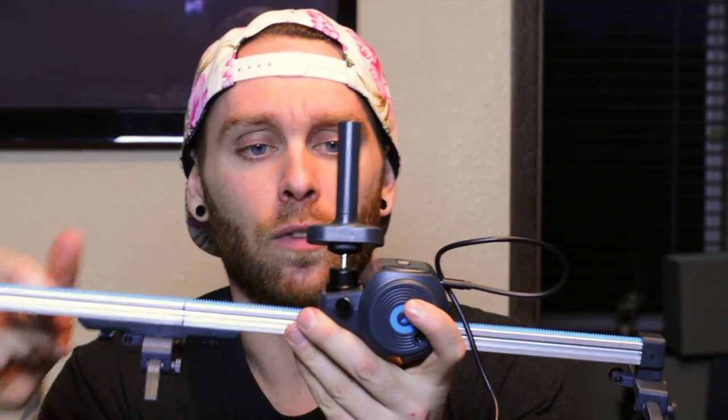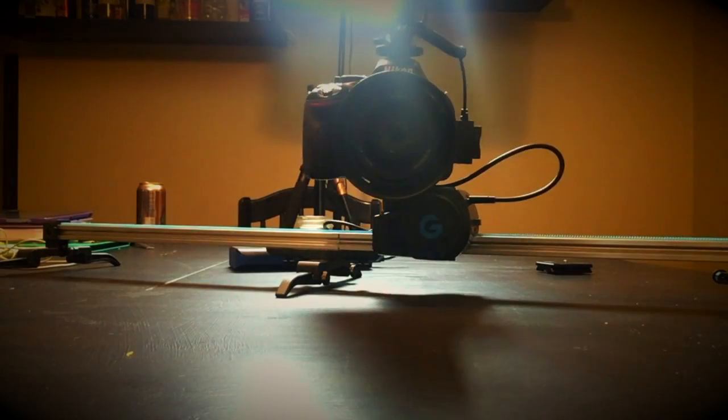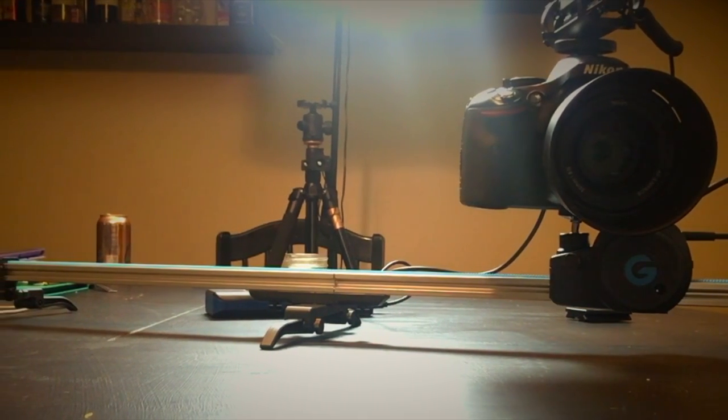But also, if you just look at the ball joint right here, this ball joint is extremely flimsy. The motor is strong enough to hold a DSLR camera and move it side to side as long as there's no elevation. But the ball joint is so weak that it instantly just falls over and wiggles the camera too much, so it's not really usable for that.